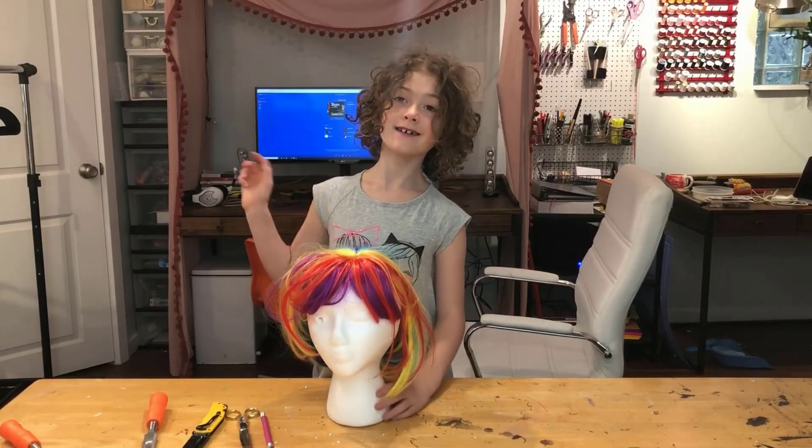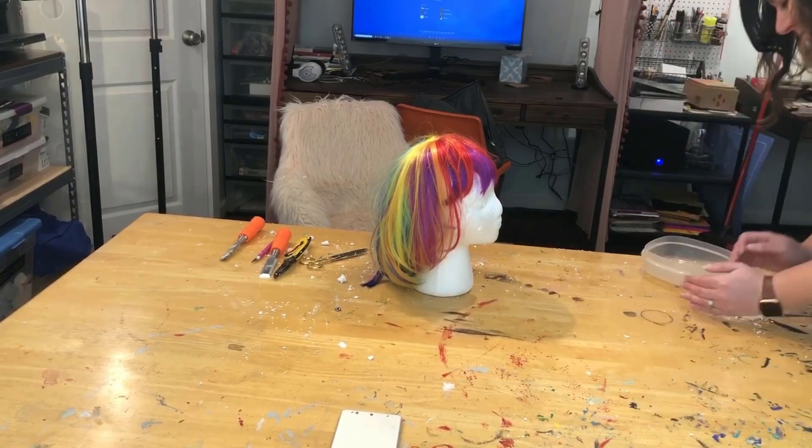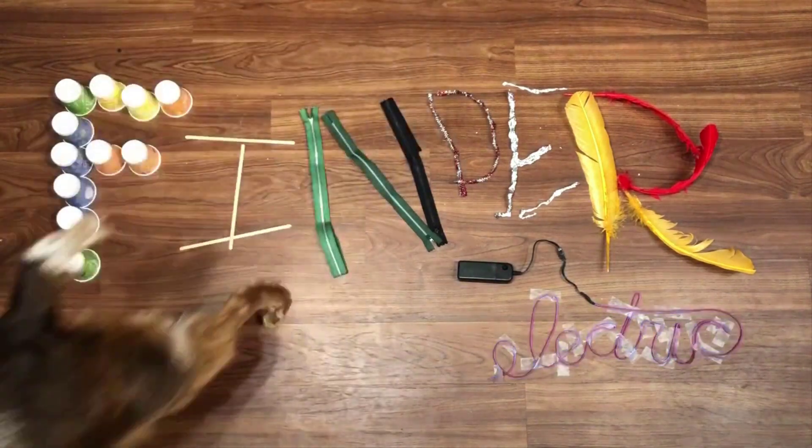Bye! Okay, that's a wrap, people. You still have cleaning today. Messy. I can do this with my eyes closed.